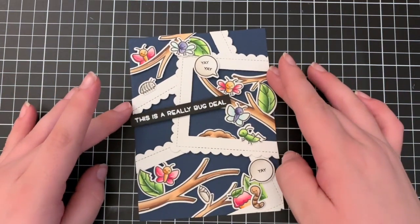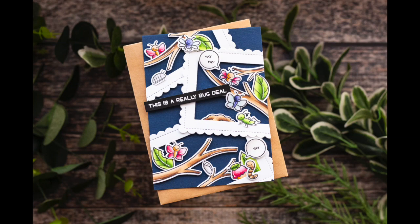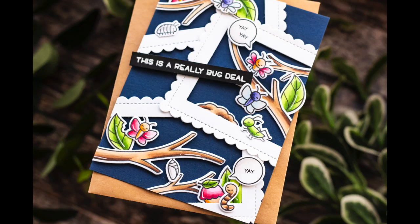So that finishes up my card for today. I really hope you guys enjoyed it — all of the supplies will be listed down below and linked over at the blog, and I will catch you all next time!